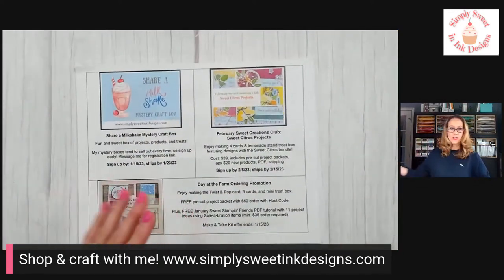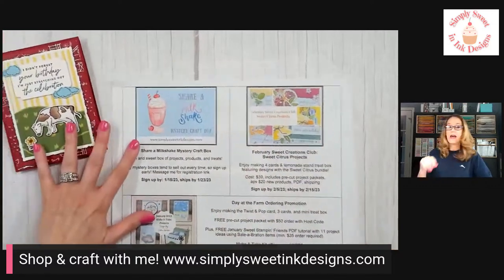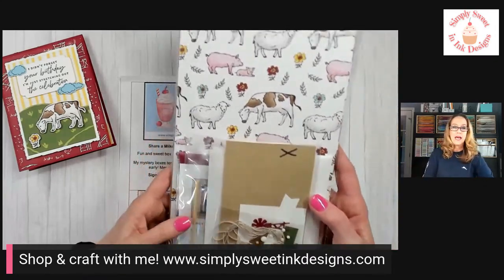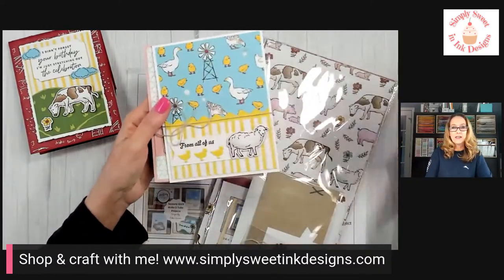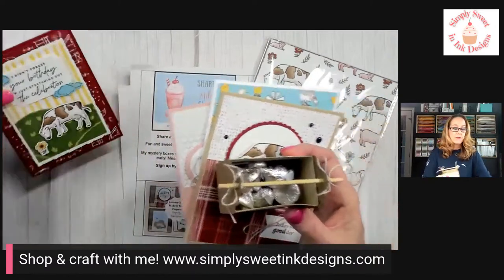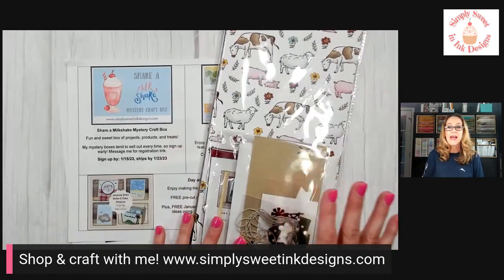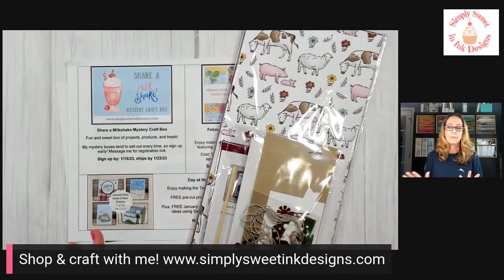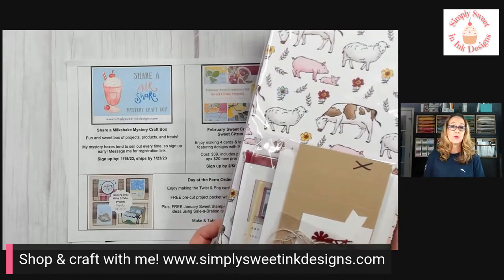Last week I showed you how to make a really fun pop and twist card, and I have an ordering promotion where you can receive a free project kit. The kit includes not only the pop and twist card but also two to three other cards and a really cute little treat crate. To get the free project kit, go to my Stampin' Up store, spend fifty dollars or more, and I'll send the kit to you free. You also get to select a free celebration item from Stampin' Up. Sunday, January 15th is the last day to place that order with the host code.